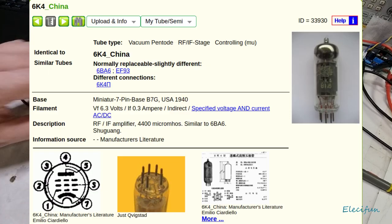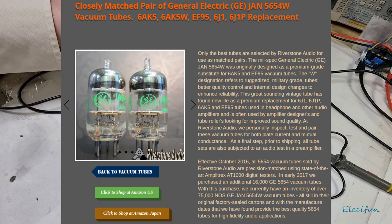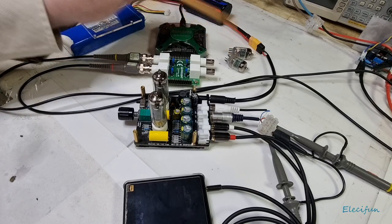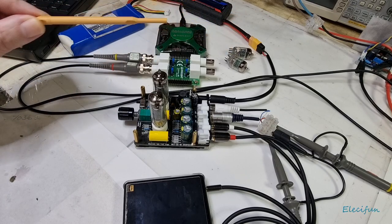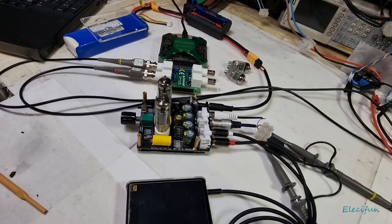I did take the liberty of upgrading these tubes to the GE 6554Ws. There's a noticeable difference and I do prefer these, but first of all we're going to have a little peek at it with the tubes the way they are now.